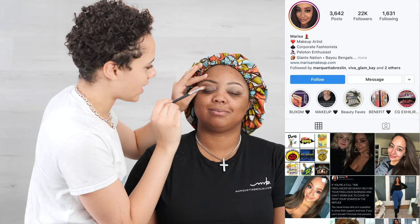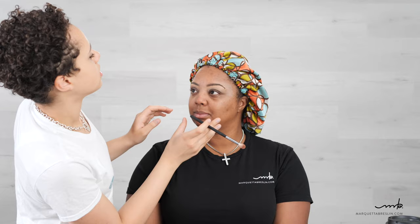Marissa Ross always taught me to have a light hand when blending, especially at the edges. If it's too heavy, you're going to create a harsh line. So I just blend like this. Sometimes I'll take my finger to blend out those edges. What's your take on tape and eyeshadow? Does that just give a different look?